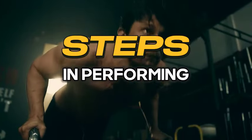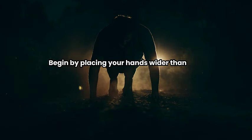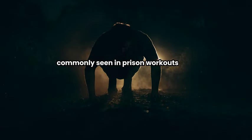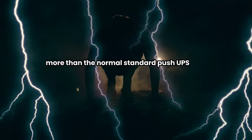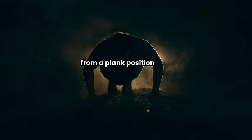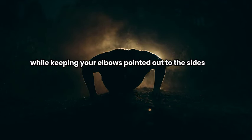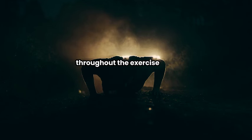Here's how you perform the prison-style push-ups well. Begin by placing your hands wider than shoulder-width apart on the ground, mimicking the hand position commonly seen in prison workouts. This wide hand position highlights the chest muscles more than the normal standard push-ups. From a plank position, lower your chest toward the ground while keeping your elbows pointed out to the sides. This engages your core muscles to maintain stability throughout the exercise.